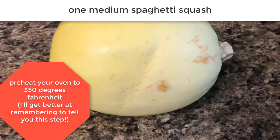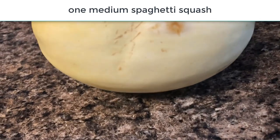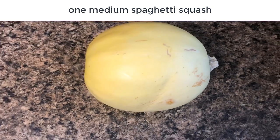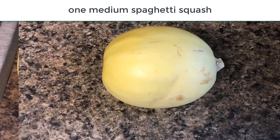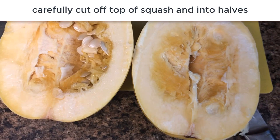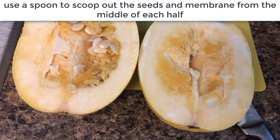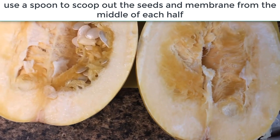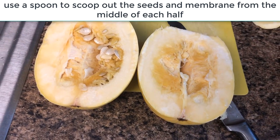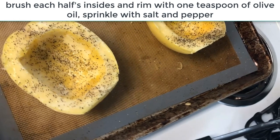Here we have the humble spaghetti squash — it's actually a little bit smaller than the ones I normally get. I just take the top off and cut it right down the middle. Then you're going to scoop out the seeds — just take a spoon and scrape out the middle part without really getting into the flesh, just the seeds and the membrane holding them in there.